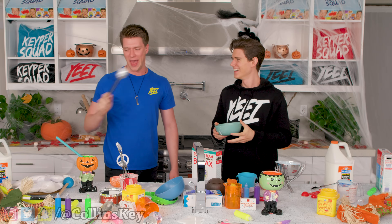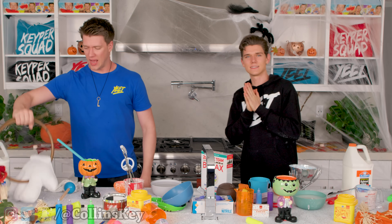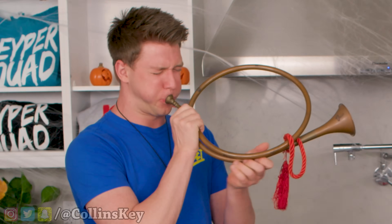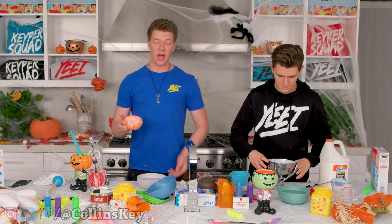This stuff is difficult to work with. All right, that's enough of that. Here we go, so now we're just gonna add some water in. How much water? That much. I got glue on my loop. Next step, Devin, is to use a surprisingly heavy trumpet. Next step, we're gonna add the slime into the borax, and this is where we turn it into the balls.